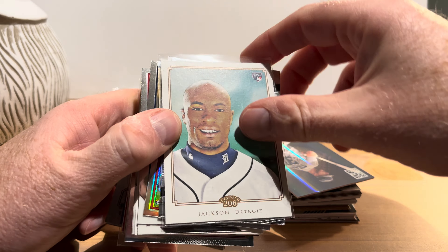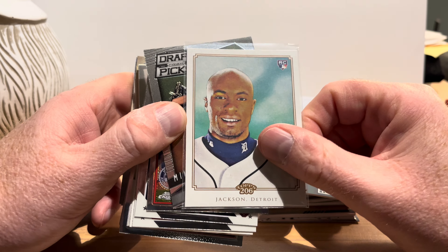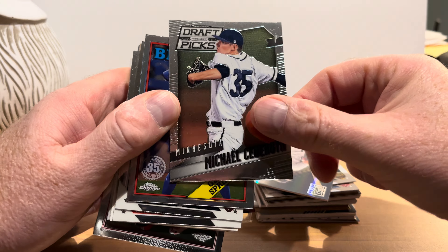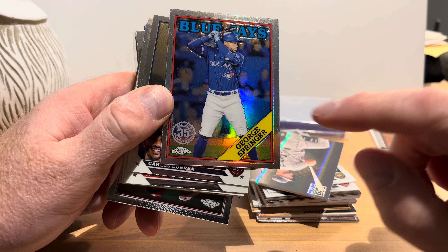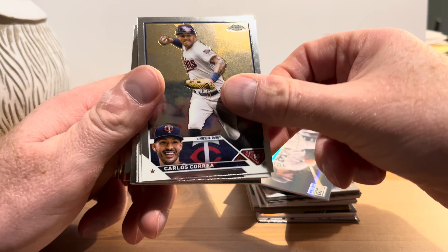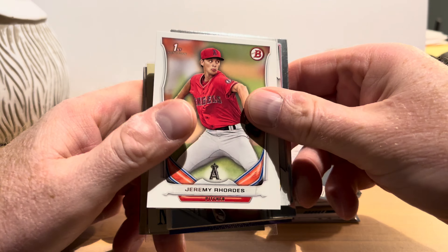This is a rookie card from Topps 206 — Austin Jackson. I'm not sure I remember him; if you do, let us know in the comments. Next up is a Prizm Draft Picks card of Michael Sederoth from 2014 — never seen these before. Then we have George Springer on a 2023 Topps card using the '88 Topps design — I think from Chrome, based on the 'C' on the card. It's refracting. Taylor Ward is next.